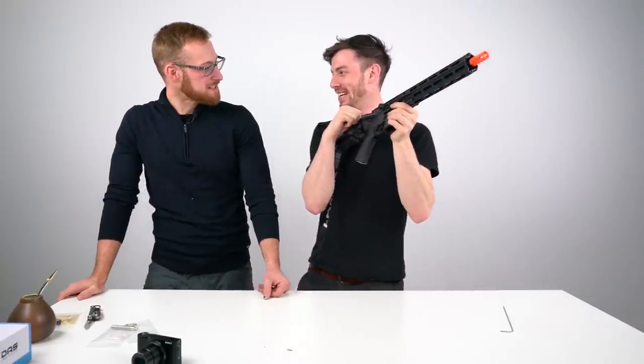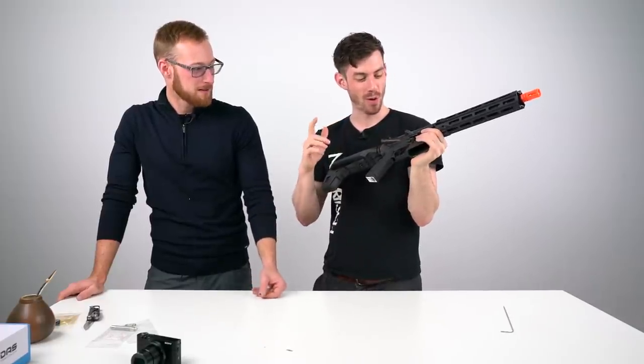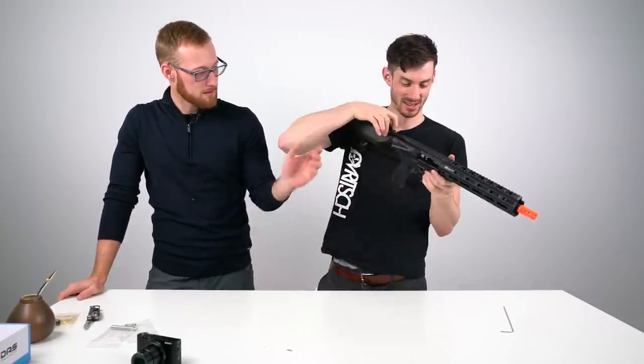Not a springer — the cylinder went forward. Now we can shoot.